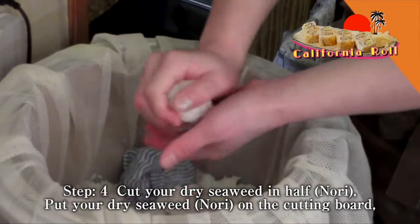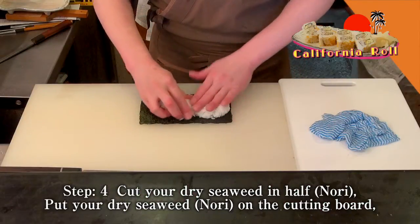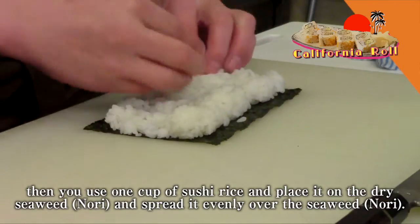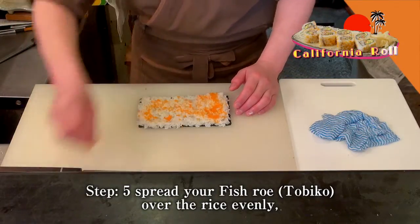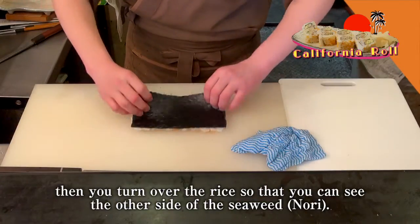Step 4. Cut your dry seaweed in half and put it on the cutting board. Then use 1 cup of sushi rice and place it on the dry seaweed, spreading it evenly over the seaweed. Step 5. Spread your fish roll over the rice evenly, then turn over the rice so that you can see the other side of the seaweed.